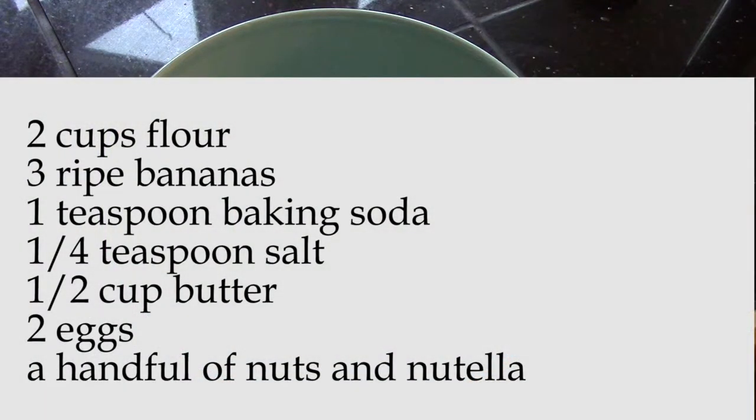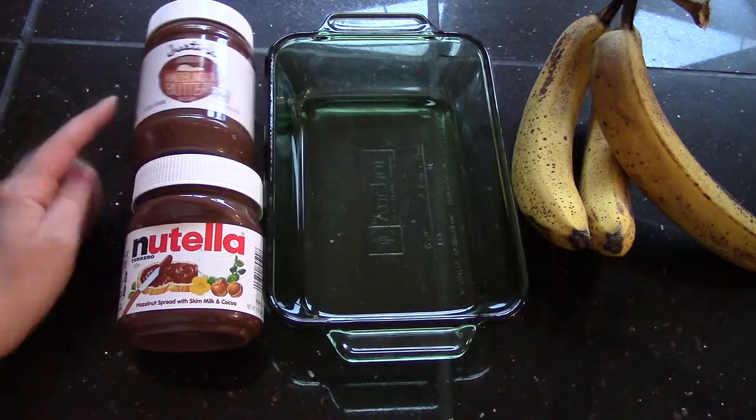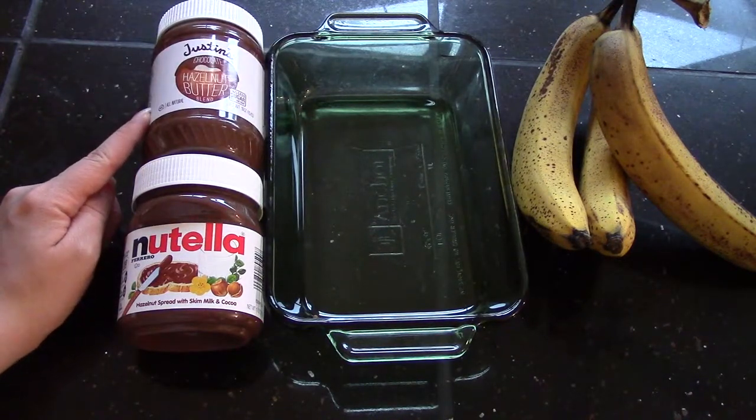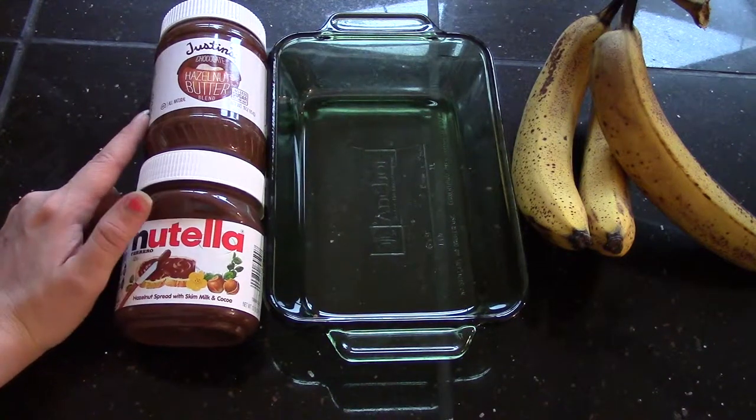What you're going to need to make this is two cups of flour, three overripe bananas, one teaspoon baking soda, one fourth teaspoon salt, one half cup butter, two eggs, and about a fourth of a cup of either Nutella or Justin's hazelnut butter. This one has less sugar, so this is the one I normally use, but it's a lot more expensive, so today I'm going to use a mixture of both.